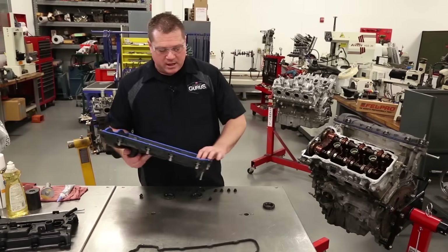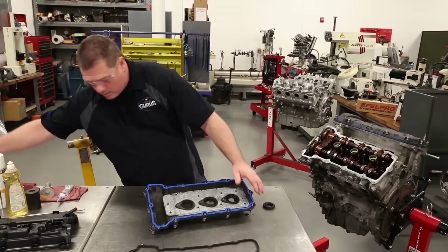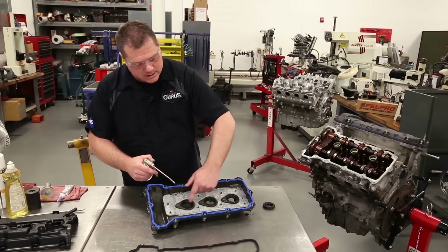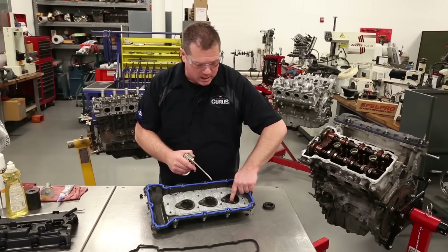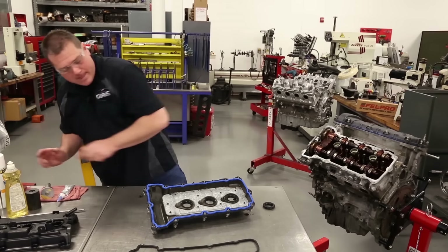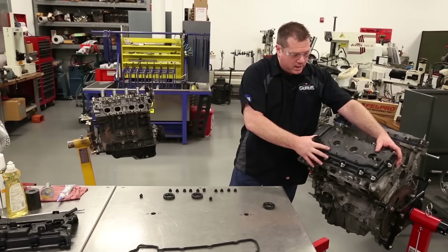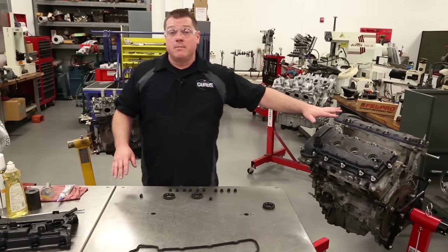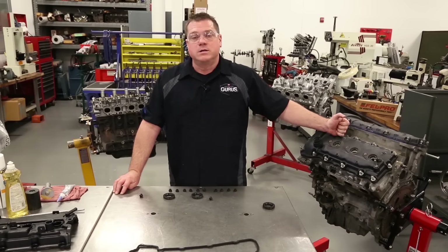The last thing you want to do before you put this on — apply a little bit of engine oil on your finger and run it around these spark plug tube seals so they slide over the tubes easily. You don't need a lot, just a little bit to get them lubed up. Then slide it on and they'll slip right into place. Once you get that on, tighten the bolts in sequence to their proper torque spec, and you're going to have a leak-free long-term repair.